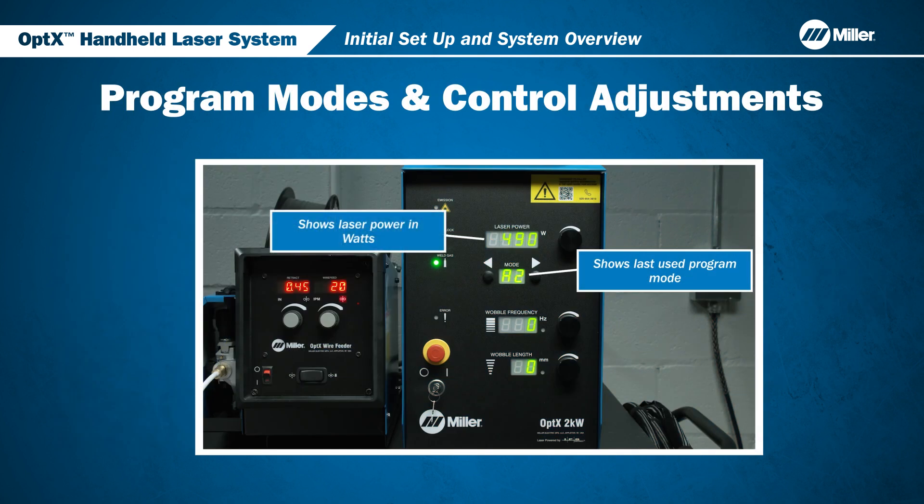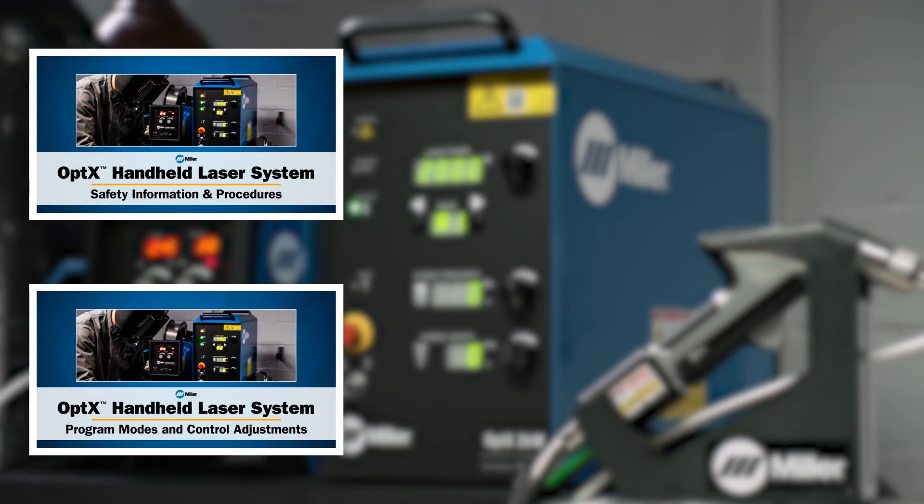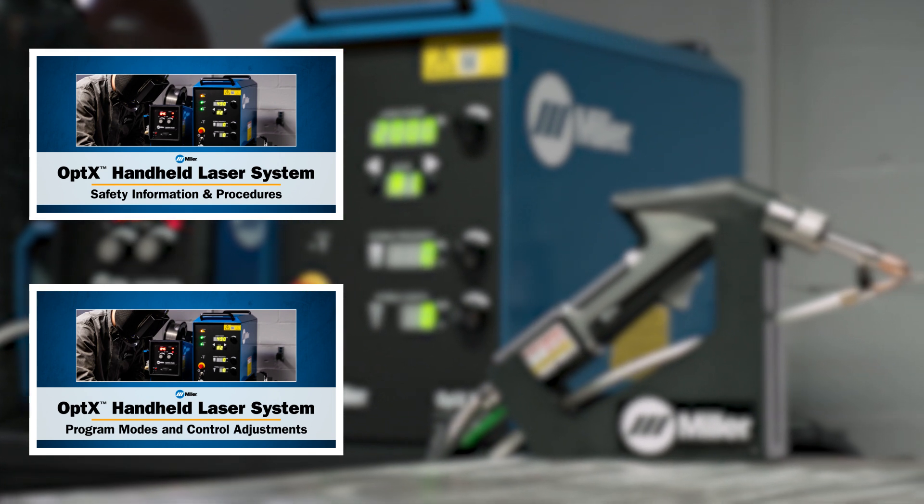Be sure to check our other video on program modes and control adjustments for more information on operating the Optics. This concludes getting started with the Optics Laser System. Please watch our other videos for additional operating instructions and laser welding tips.